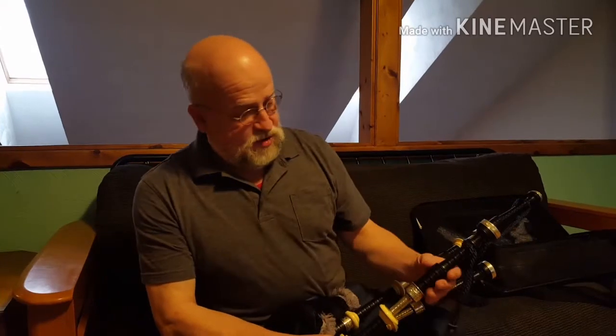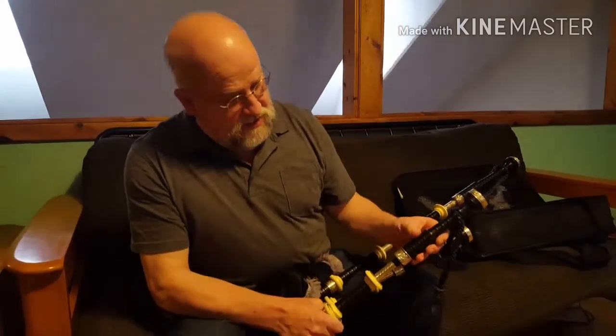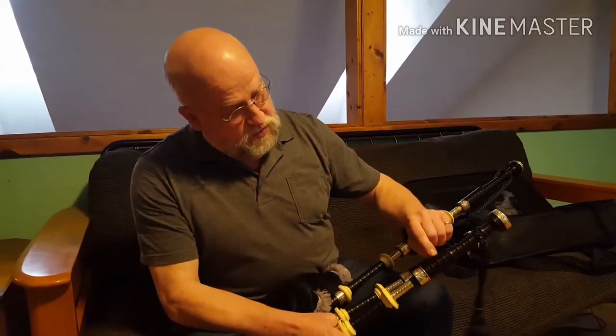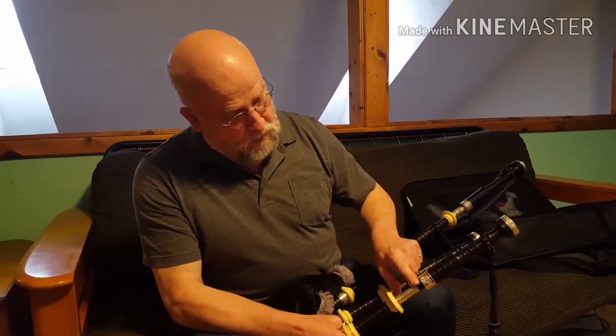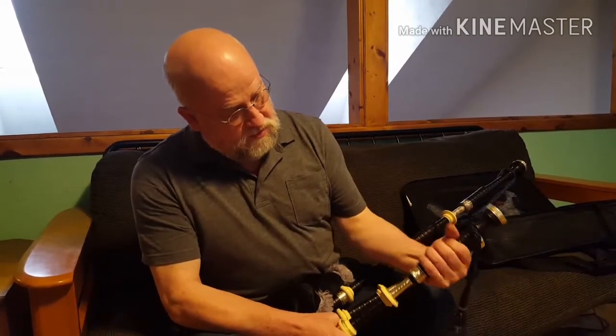I've just written an article about how to get the best from your drone reeds, setting them up so that they stay in tune and don't fluctuate once you've got them in tune, and they continue to make a steady pitch within certain variances in pressure. When I talk about the tuning pin, it's this section here that goes between the top section of the drone and the bottom section — this is the bit we move up and down to tune.